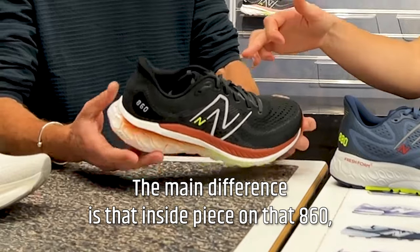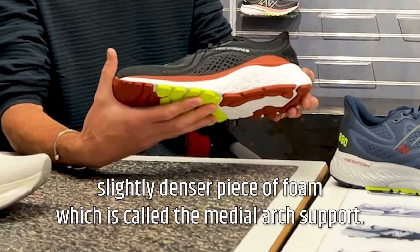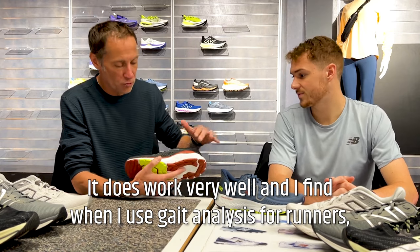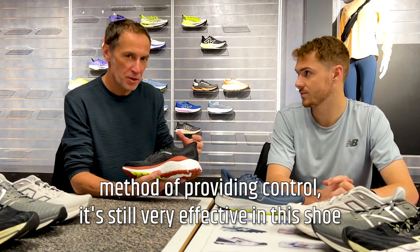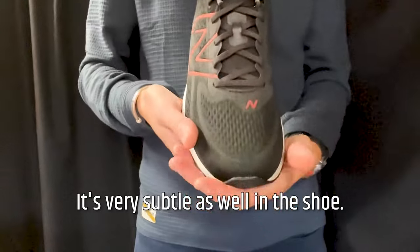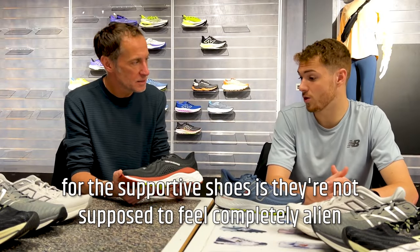The main difference is that inside piece on the 860 — you can just see on this arch here — there's a slightly denser piece of foam called medial arch support. Essentially for pronators, it just stops you over-rolling on that inside. It works very well, and when I use gait analysis for runners, the medial posting is a quite traditional method of providing control but it's still very effective. It's very subtle — people don't put it on and notice it's there.